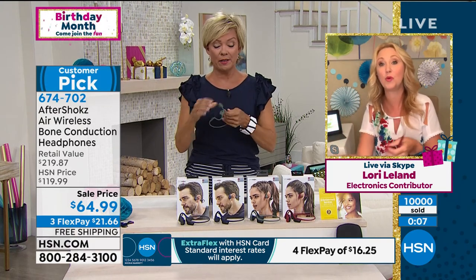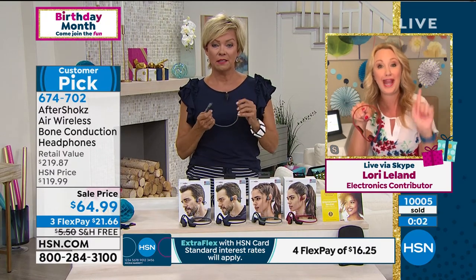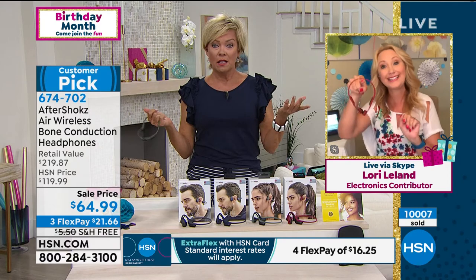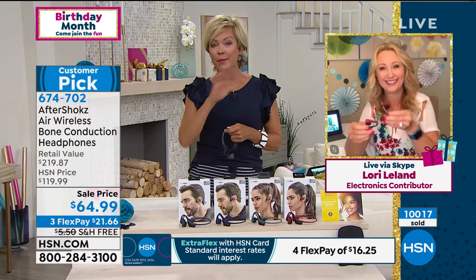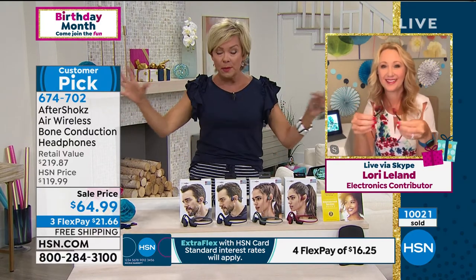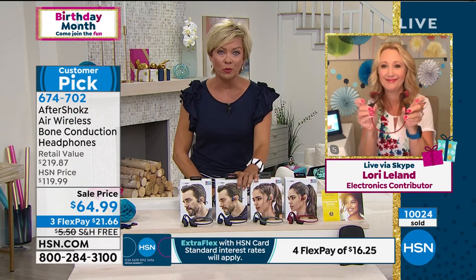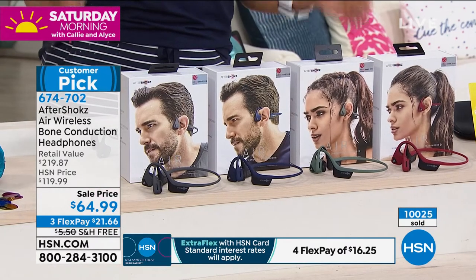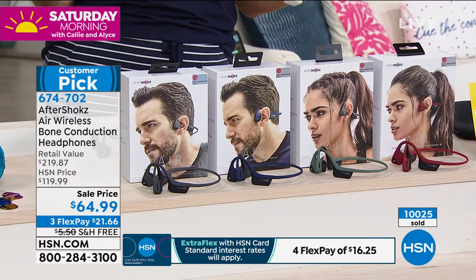Leslie Machado says she loves to take walks in her neighborhood but there are animals, so she likes these because she can hear if something goes on — if a dog is coming up behind her, she wants her ears open. No matter what you're doing — walking, running, biking, camping, hiking — you need to be aware of what's going on. While you're getting a pair, get two or get all four colors if you want. They will be the hit of a gift no matter what the event or occasion coming up.